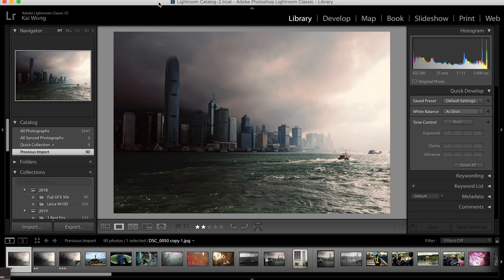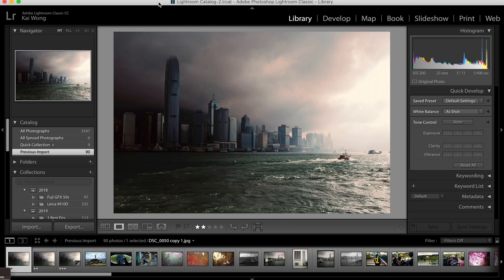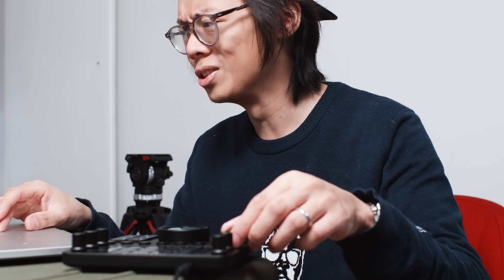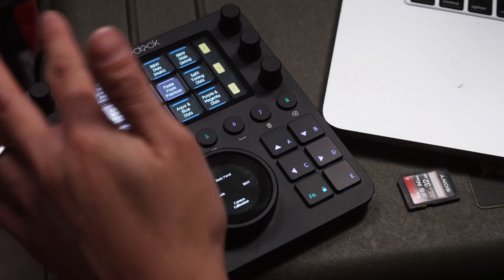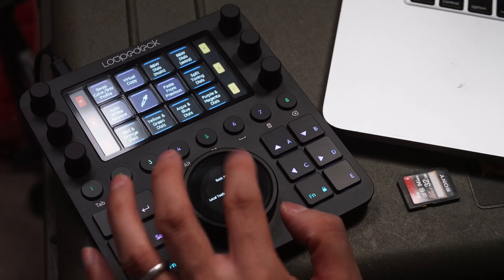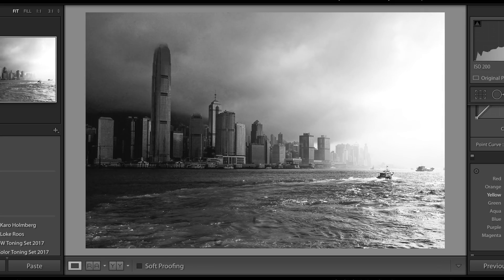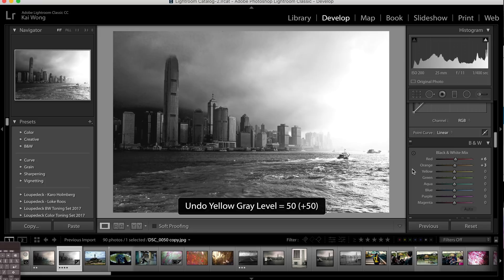Sometimes when I'm shooting I think of the final image in black and white rather than color, so that would be another workspace. This particular shot was from around 10 years ago with a D70 — lots of noise — but let's change it to black and white. On the touch bar I've got the black and white filter options: red, orange, yellow — just like adding color filters in traditional black and white film photography. You can also adjust those color channels using the dials.